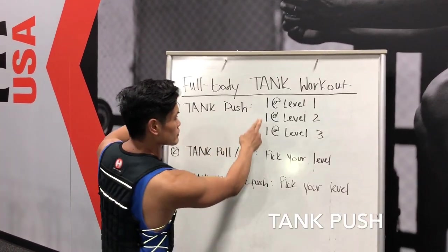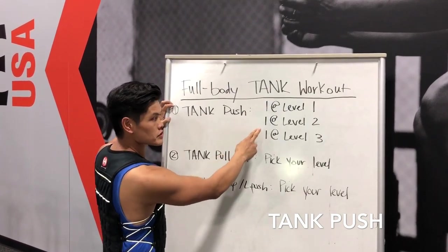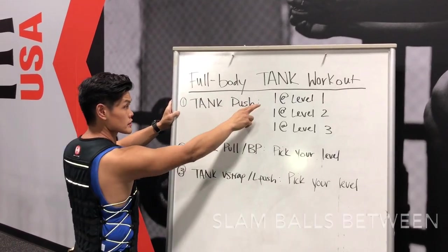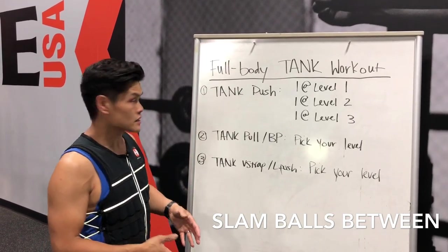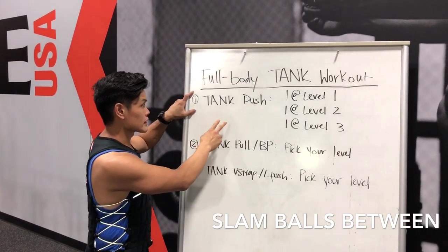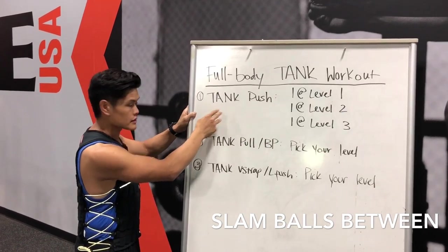For the first session it's a tank push — first level push and back, second level push and back, then third level. In between the pushes we use a medicine ball, or a slam ball depending on the level and pound they want — 10 reps. It should last about 30 seconds on, then 90 seconds rest, and that's three sets.